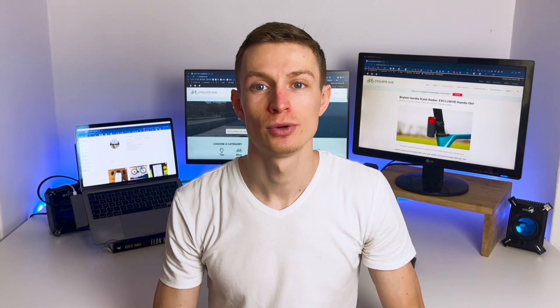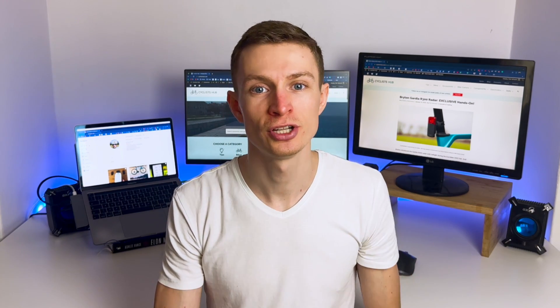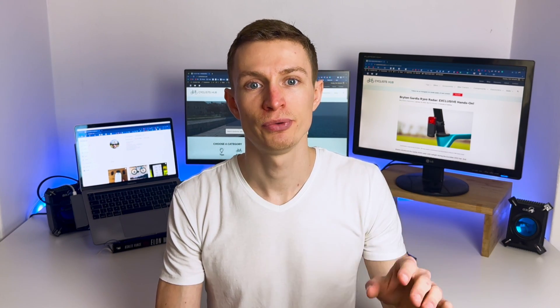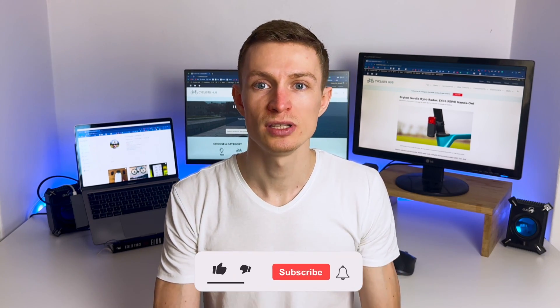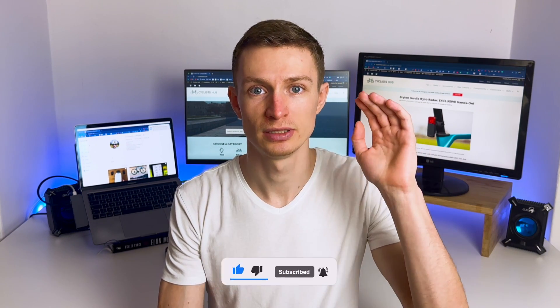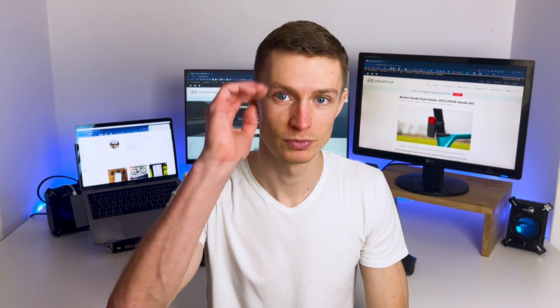Anyway, this was all from me. I thank you for watching. I hope you find this review useful and helpful. If you do, please subscribe to my channel and see you soon in one of the next videos. Ciao!